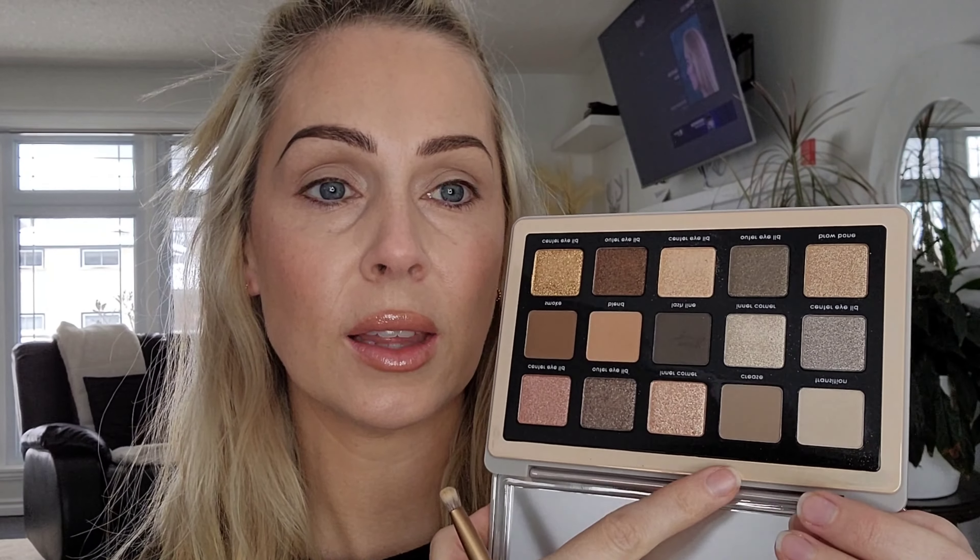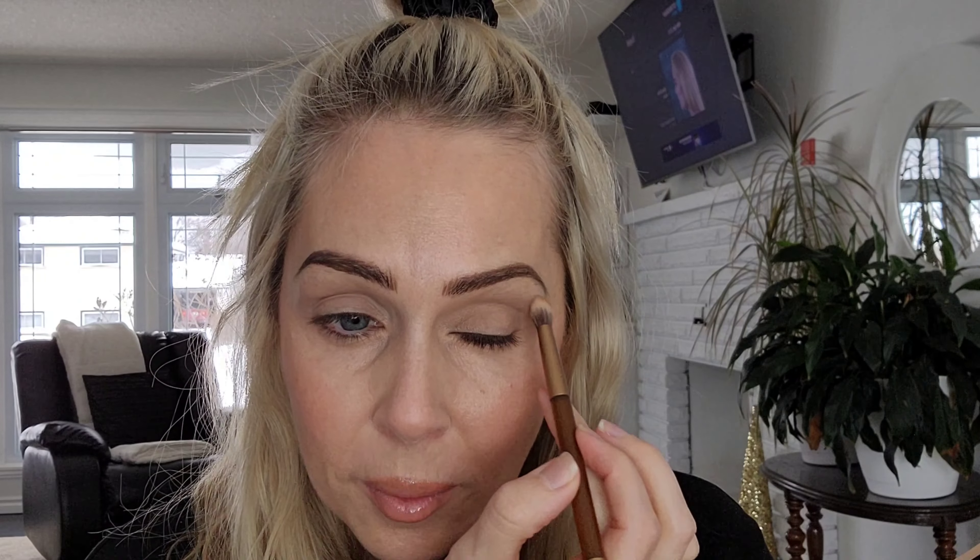I'm going to take this crease shade, which is also a cooler taupe. It was the first time that I worked out today in like over a month. I have had a hard time getting back into a routine, just because there's like no structure and you just don't know what's going down right now. So it was nice to actually get up and do that.